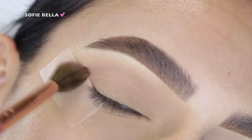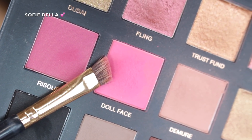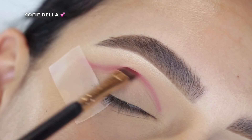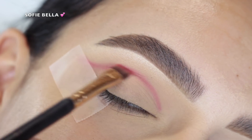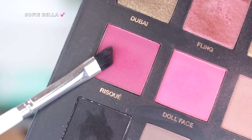Next, taking a defined angle brush, I went into the shade Doll Face, which is this beautiful pink shade, and I just started to create definition in the crease — a little bit above my actual crease — flicking it out in the outer corner and adding a little bit of a wing.